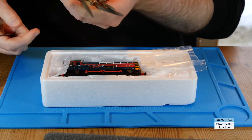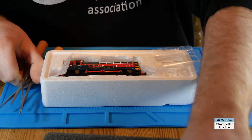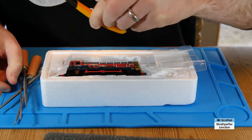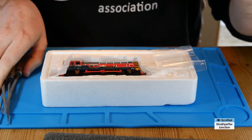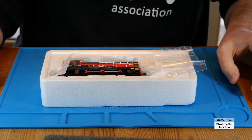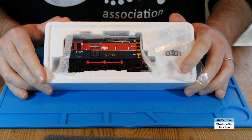I have a selection of tools here as well: some files, some little jeweler's screwdrivers, some snips, an X-Acto knife, and just some other general tools — the kind of stuff we all have for really modeling. So let's get this out of the box and get on with the project.